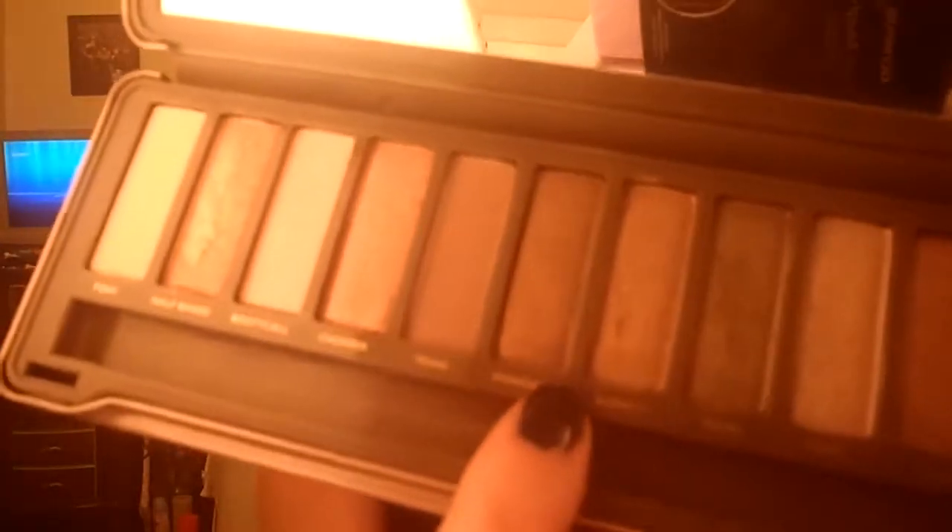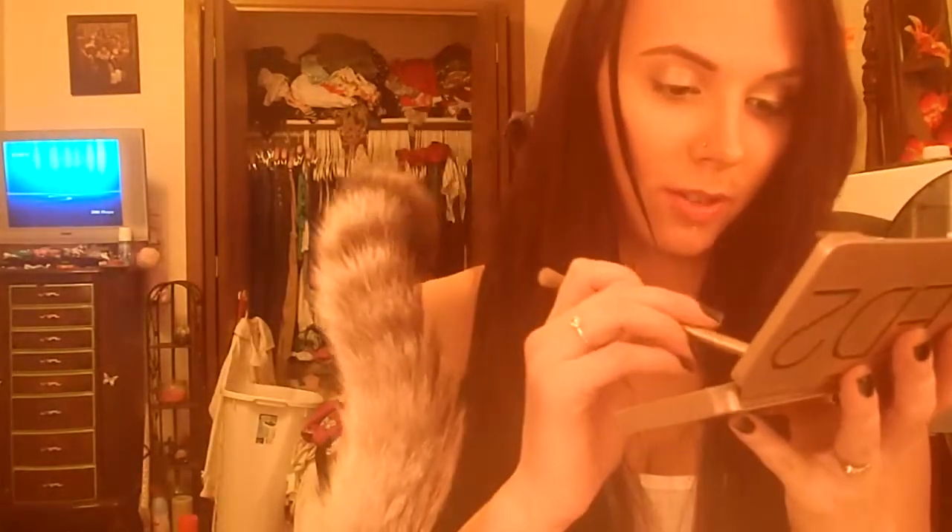I'm going to take and pick up a little bit of water on the brush. I'm going to use Suspect, Snakebite, and Busted. So I'm going to take Suspect first.